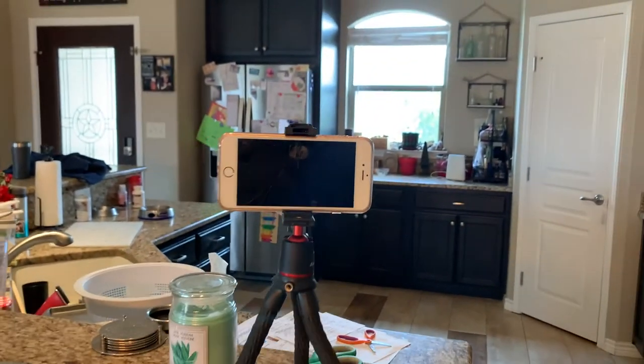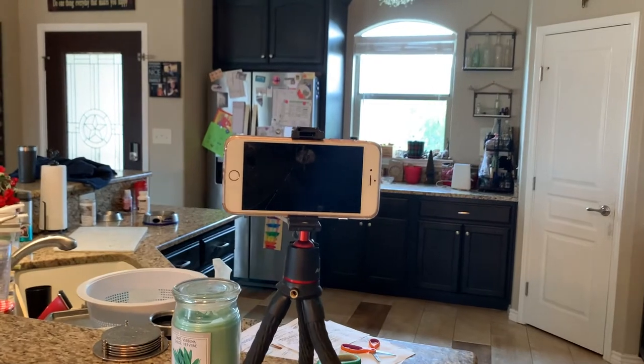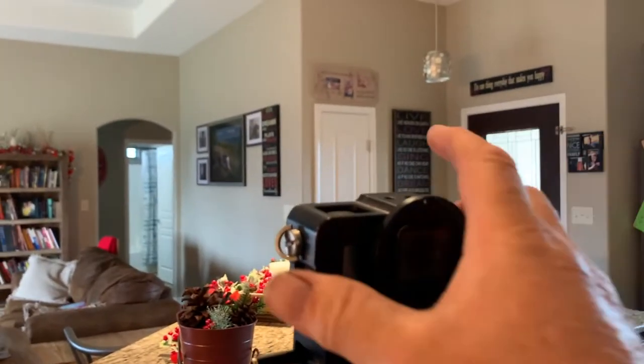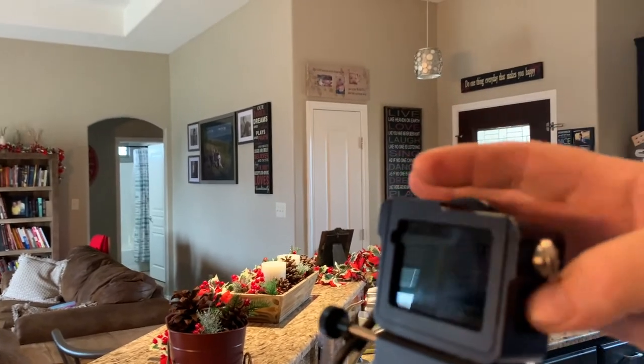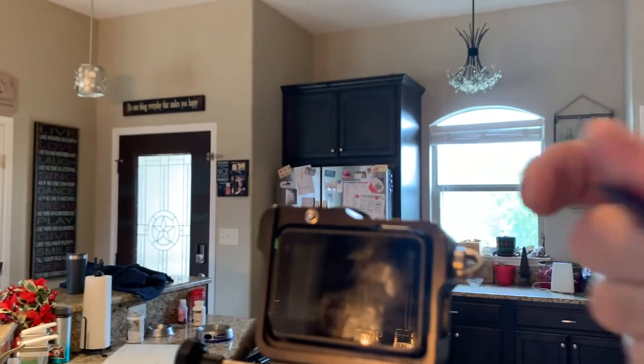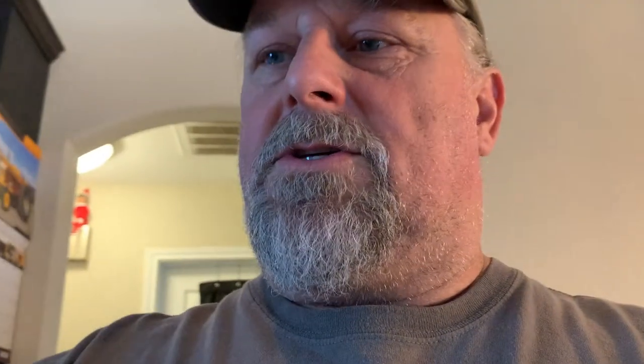I like this feature too — this can also be used with a cell phone. You just pull this out, tip it up, and mount your cell phone onto that piece of kit. I have a cage here that I've got my GoPro Hero 7 Black mounted to.